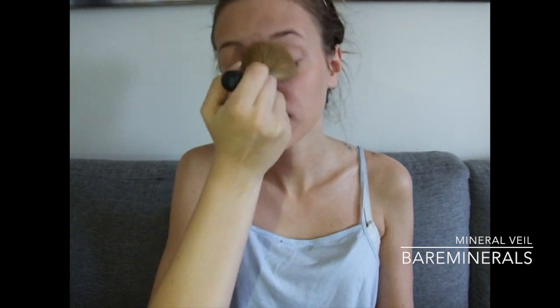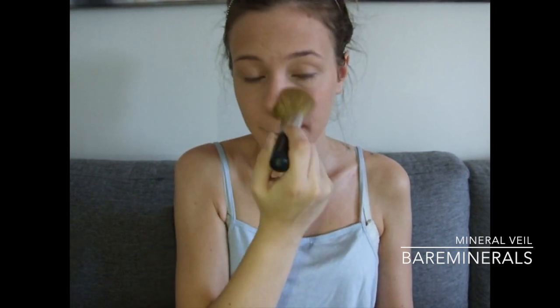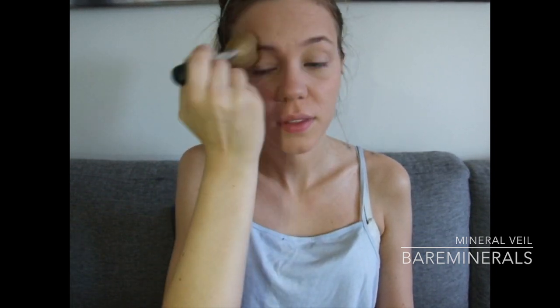And then with the same brush I will continue with my Bare Minerals Mineral Veil. I'll put this on top where I want to cover up some pores, in the T-zone. I'll continue with contouring my face, and I'll be using my Bahama Mama from The Balm, applying that with a big powder brush as usual.